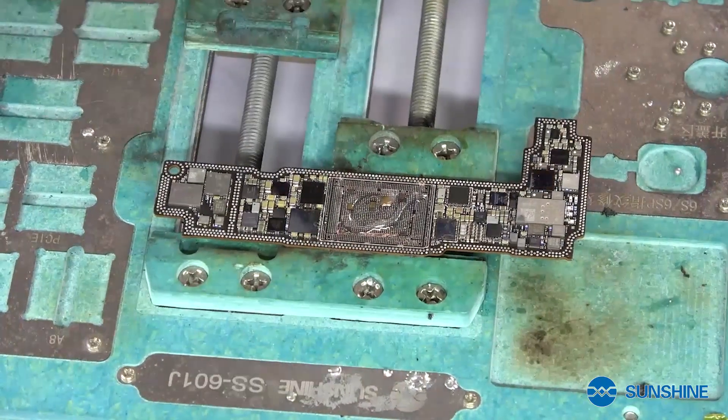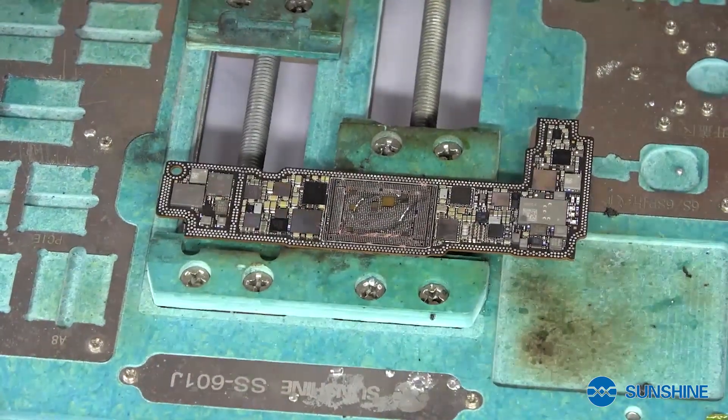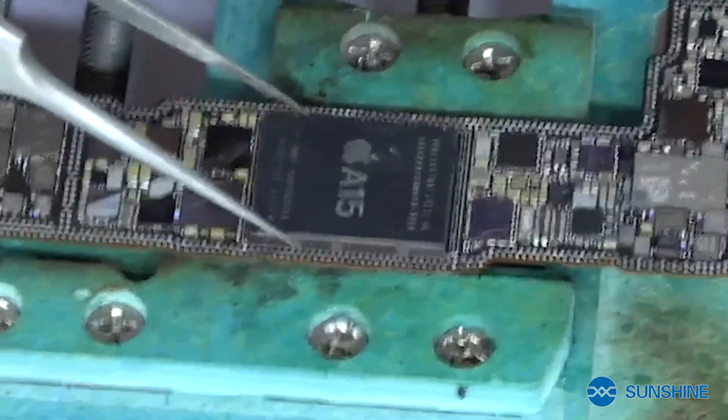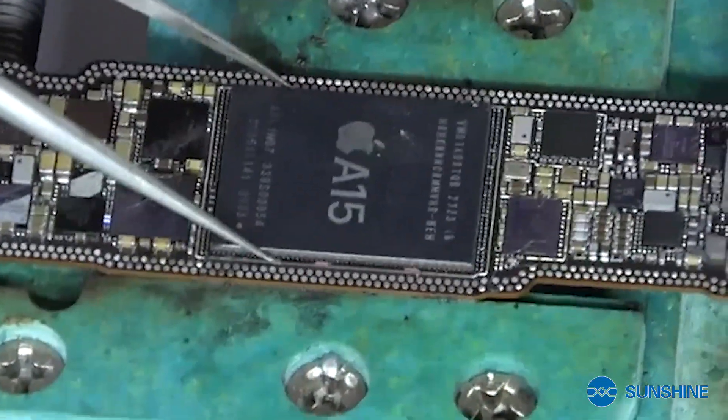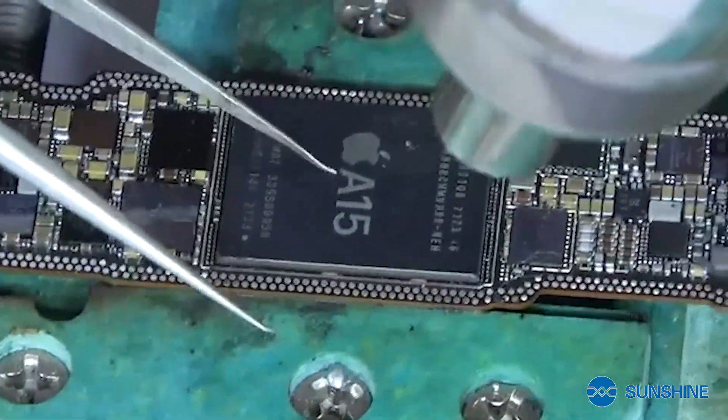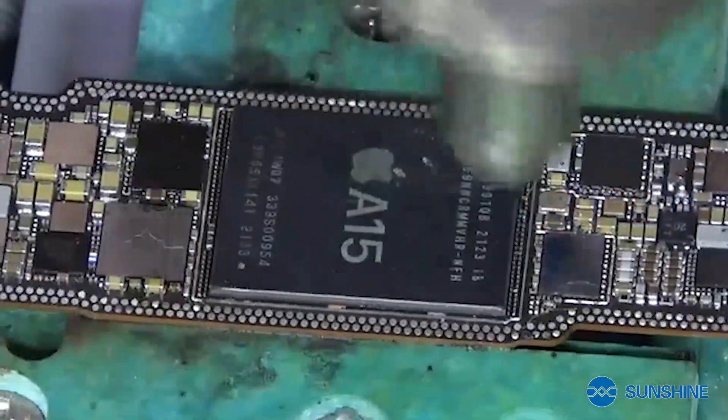Now we put the FROST and install the CPU. When we install the CPU, we use the Quick 2008 and the temperature is 300 and wind speed is 16.